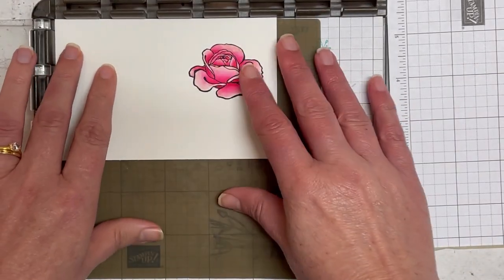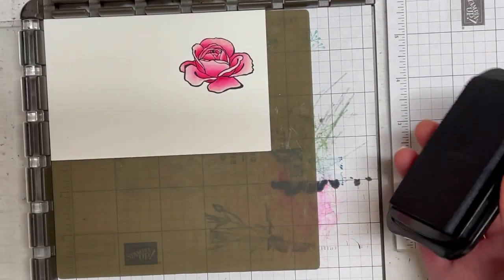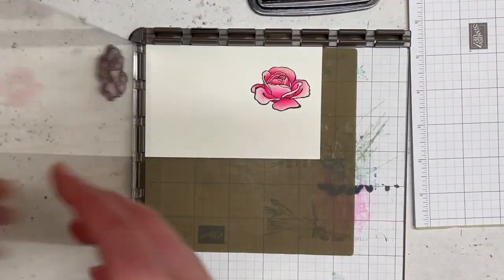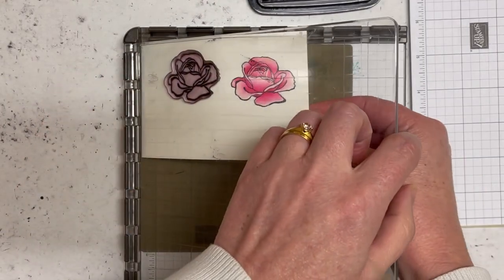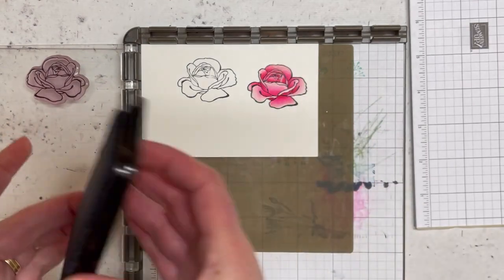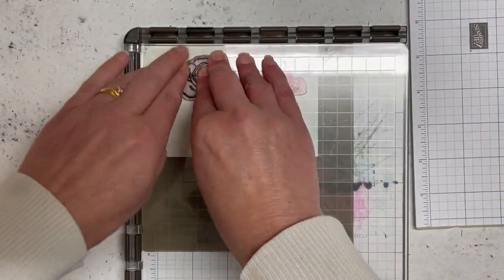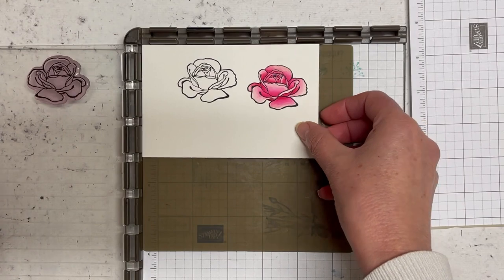The reason I am using my Stamparatus is — I'm just going to ink up with my Black Stazon. Now this gets pretty sticky. The other thing is that you will want to clean immediately. I'm doing two passes because it hasn't inked up correctly and I want a really nice dark black image. So we'll go back on — that is the bonus of using the Stamparatus: we can go back in and get that really nice bold impression.